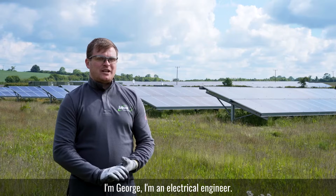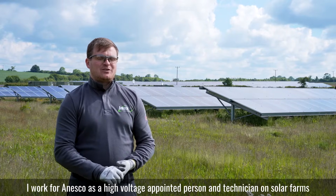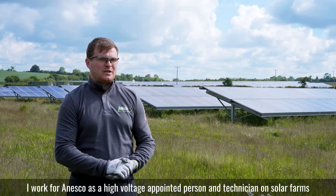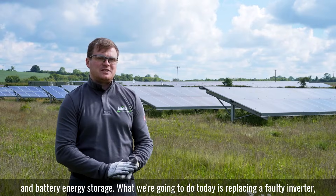I'm George, I'm an electrical engineer. I work for Nesco as a high voltage appointed person and technician on solar farms and battery energy storage.